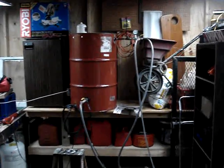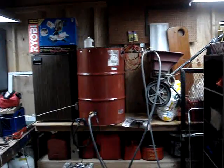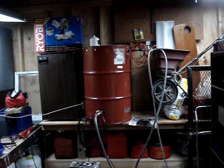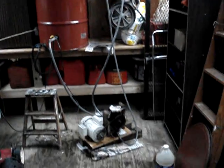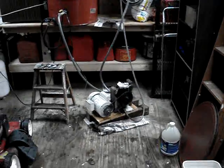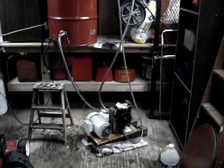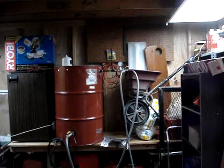Here it is — my biodiesel processor, with a Pennsylvania biodiesel supply centrifuge at the top, pump, power steering pump, motor, and hydraulic lines running up to the pressure regulator.